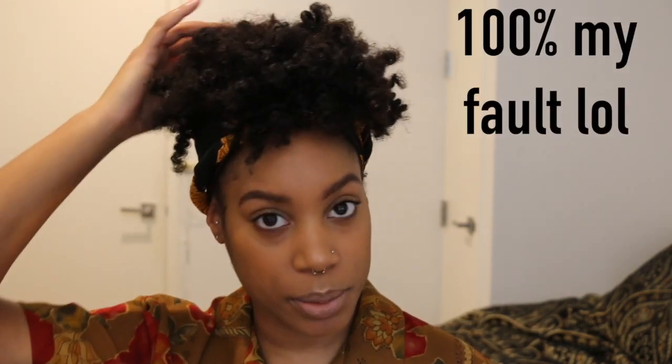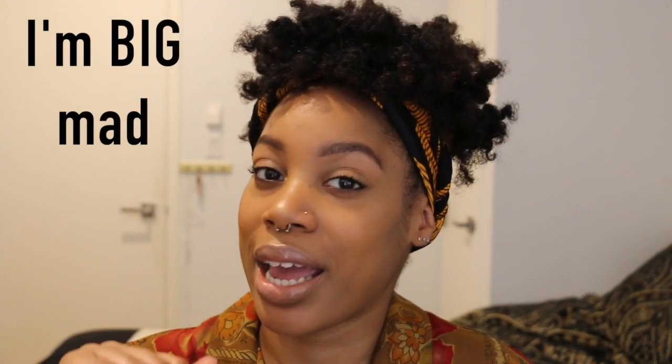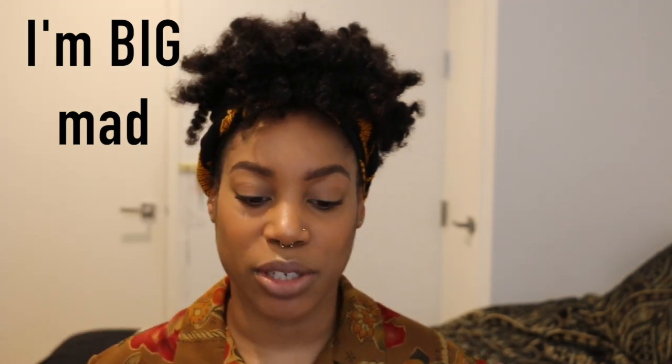This did not turn out how I expected it to, or had hoped that it would. This is why your girl has not done bantu knots in damn near five years. It's partially my fault because I didn't sit up under the dryer, and as you can tell by the frizz, my hair wasn't 100% dry — which sucks — and I had this in for two days. I slept on these things in pain for two days for it to not be dry.